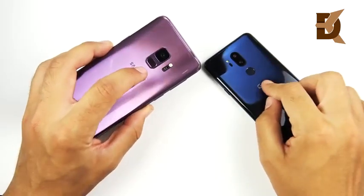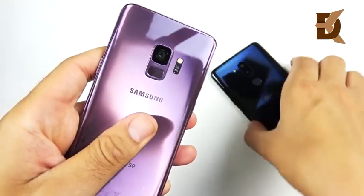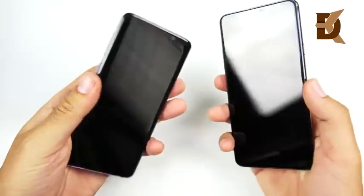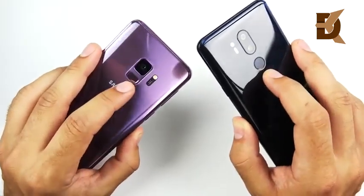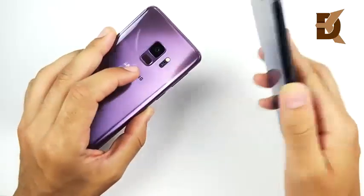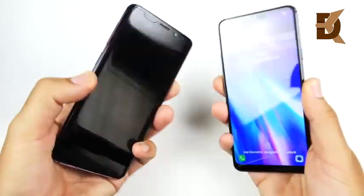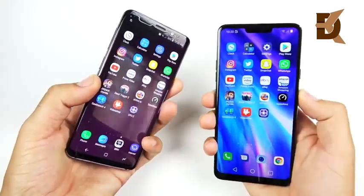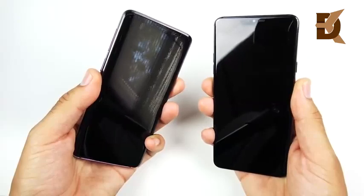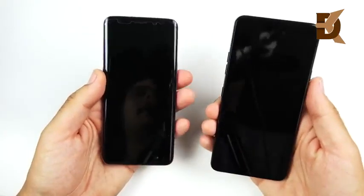Both have fingerprint scanners on the rear in about the same place. The Galaxy S9 is a little bit closer to the camera, so I find it a little bit less separated and harder to press. We're going to do this fingerprint test in three, two, one — and you can see the LG is quicker. I tried this before the video; it's pretty much quicker every time than the Galaxy S9 when it comes to getting into the phone, though it's not by much.